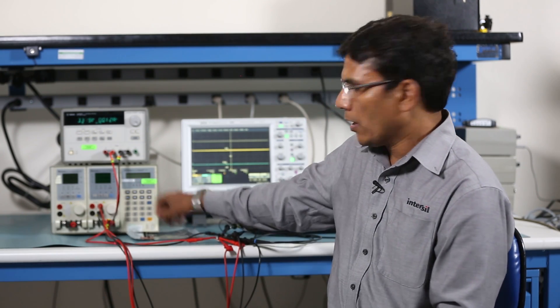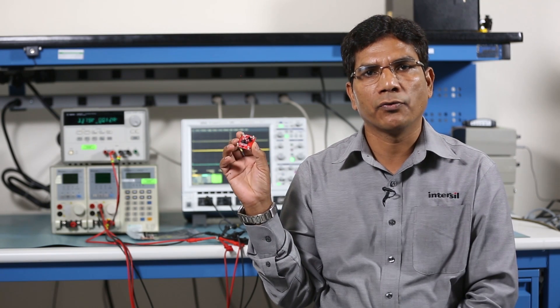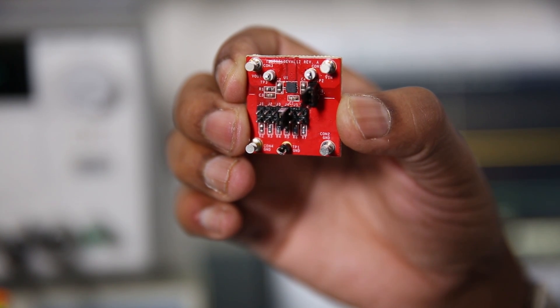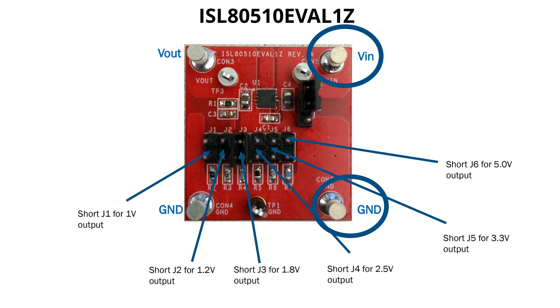To help our customers, Interseal has designed a very simple and easy to use evaluation board to perform basic evaluation. This is a common evaluation board for both ISL80510 and ISL80505. These are the V in points and these are the V out points. Probing points have been placed close to the IC to minimize measurement errors.